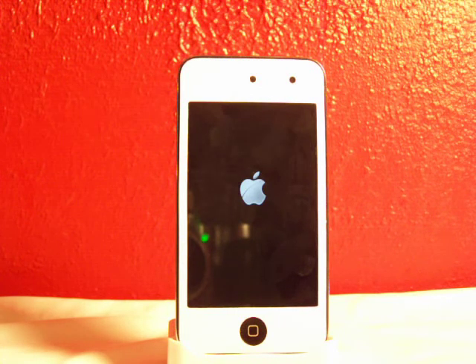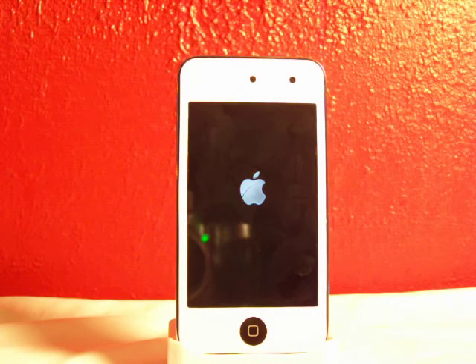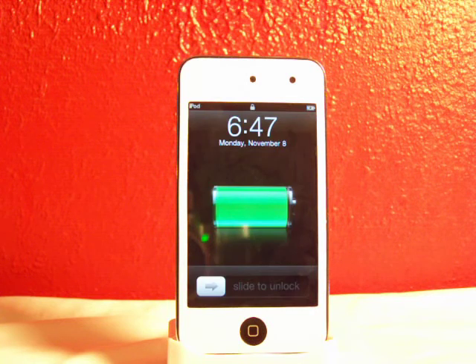It's powering on right now. If you guys want me to do more jailbreak videos, tweaks, mods, themes, just hit me up in the comments down there, or check out my channel and comment there. I always check out my comments — I'll always try to comment back.